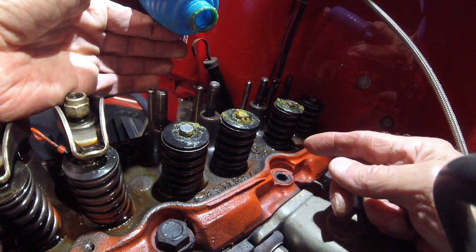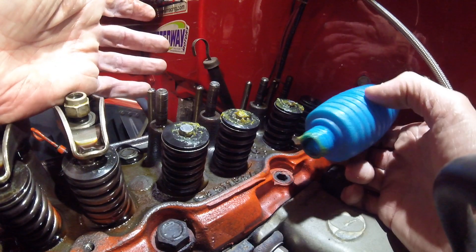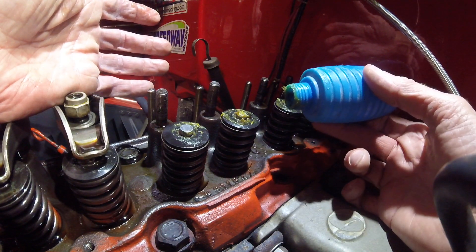So that's a good way to check out your seals and see if they leak oil past your valve stems. Thank you for watching.